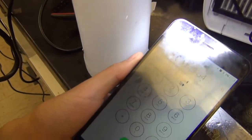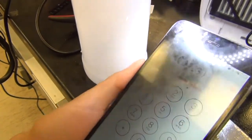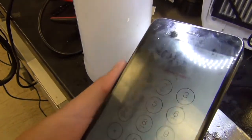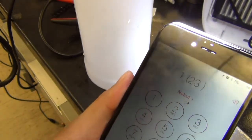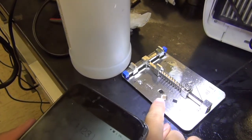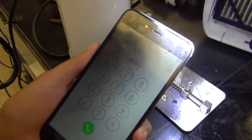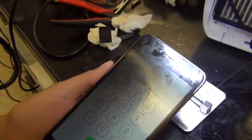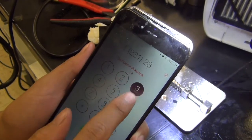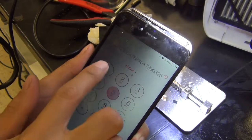So here we are back — iPhone 6 Plus touch IC repair part two. Now obviously we have touch after the IC replacement. As you can see, that was the little touch IC that didn't work. The silver one's almost never the problem — it's mostly the black Texas Instruments touch IC that has the problem. And as you can see, I can get touch working again on this phone, which is pretty cool.